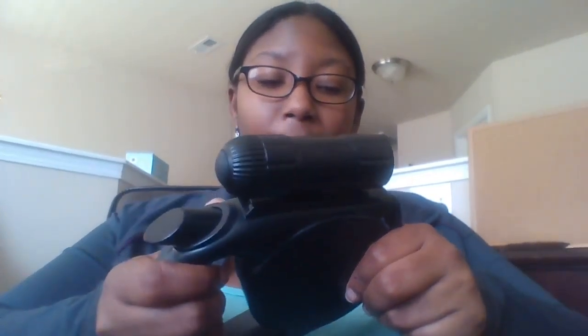Hey guys, it's Dami and today I'm going to be doing a product review on Fur Babies Retractable Small Dog Leash. And this is the product right here. So I got this free of charge from the company. And I was really excited because I have two small dogs of my own.